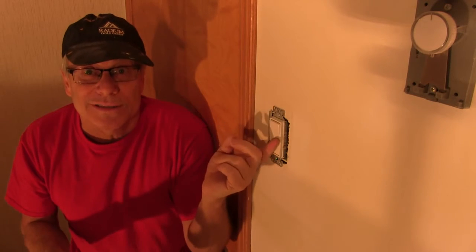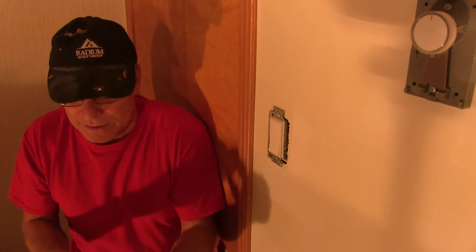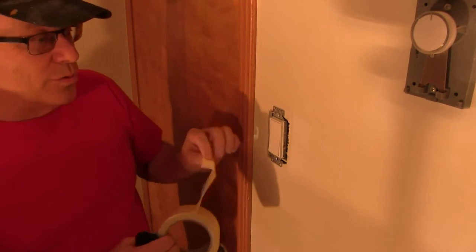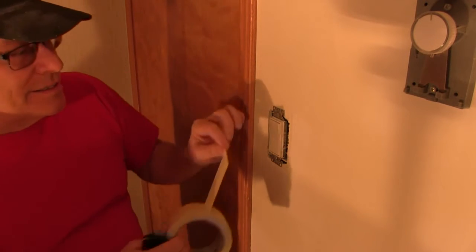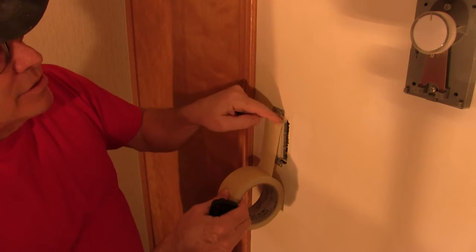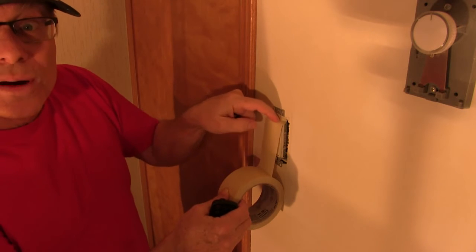First one is with the light switches. I always like to mask them off or take off the switch plates — that's just the way I do it. And the trick to this is that when you're taping these off, you just run a tape along the top here.